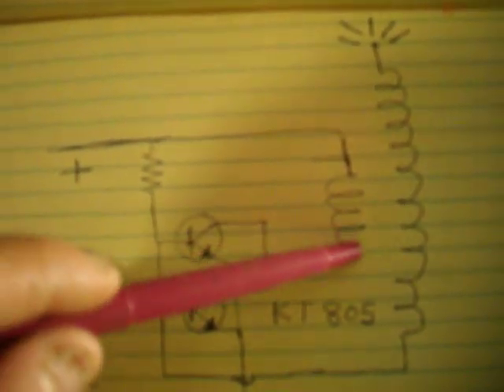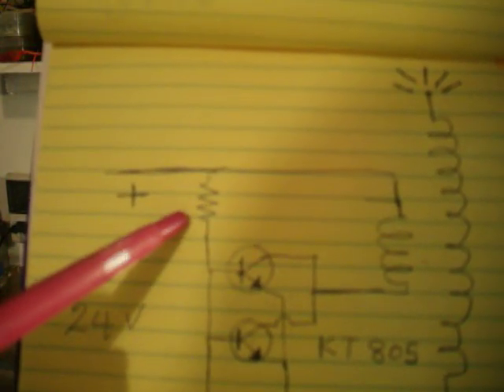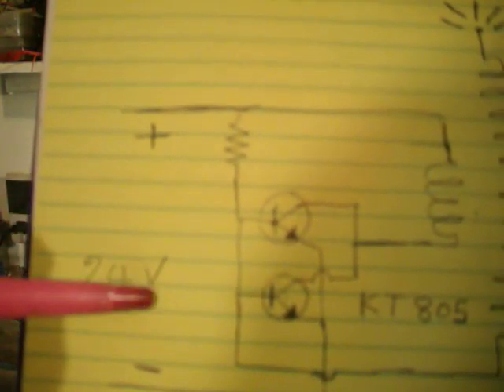So the circuit is basically a one or two transistor oscillator. Here is the primary coil, here is the secondary coil, and this — I forgot to write on it — but it is a 3.3 kOhm resistor. The input operates anywhere from 12 to 24 volt DC power.